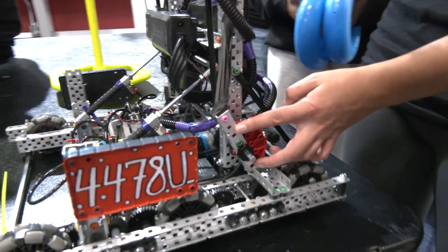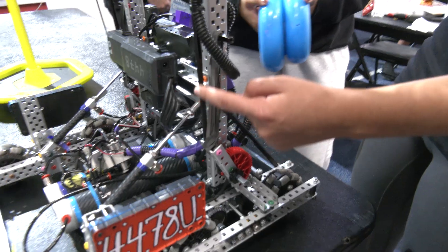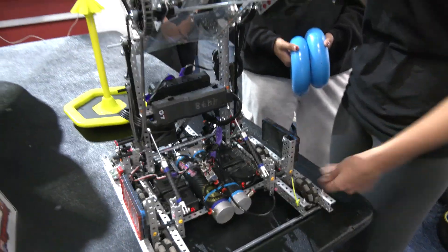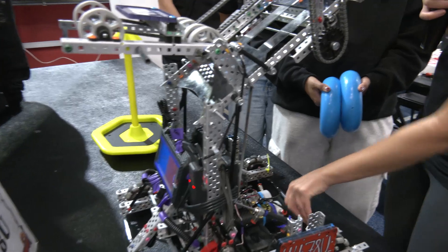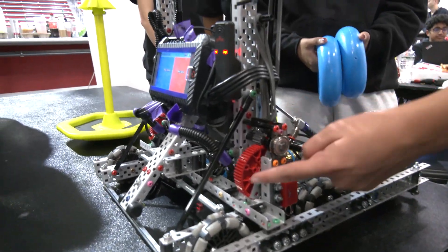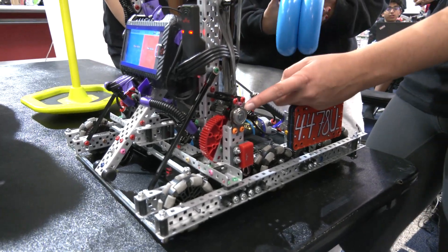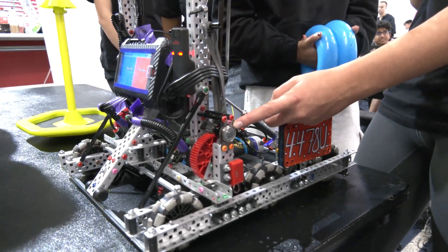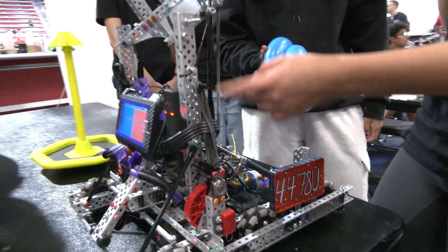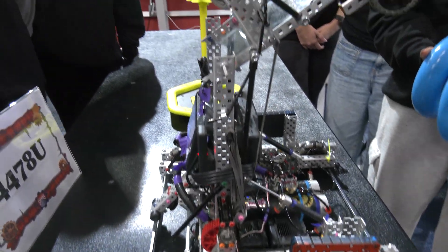We attach the half-cut gear to a piece of C-channel, and it's screw-jointed onto a standoff that runs all the way up. The motor ratio is 12 to 60, and that's what brings it up. It sits on a ball bearing on a laser-cut bracket, and it's banded up a lot to support the weight. This lift allows us to reach alliance stakes and sometimes neutral stakes.